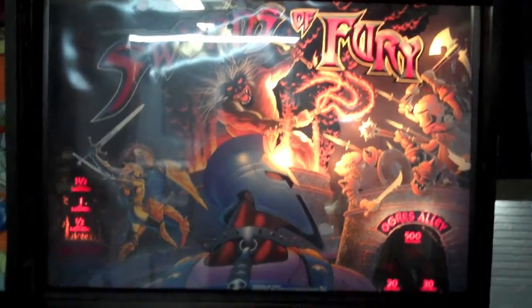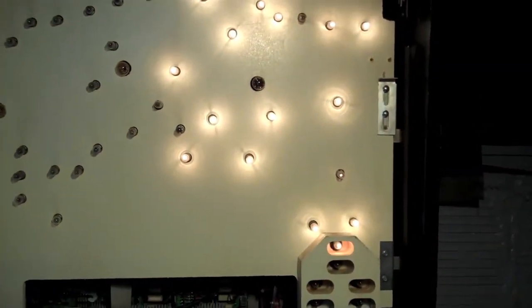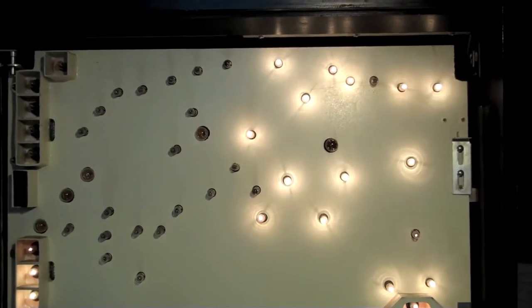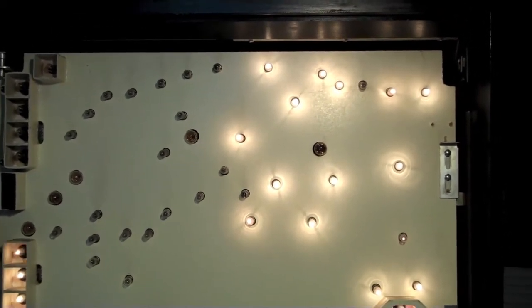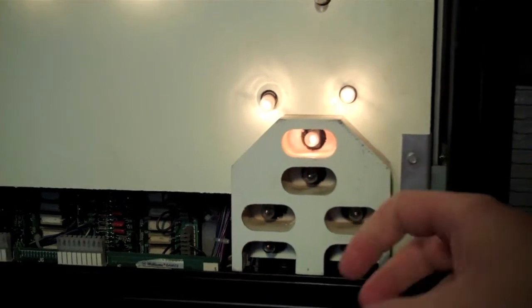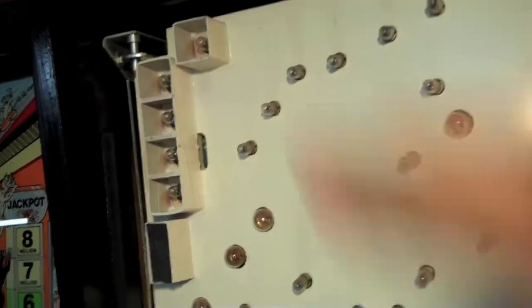We are going to get this thing torn apart and get some LEDs installed. We are going to start with the bulbs that go behind the back glass. Like I said, the left side of my GI up here is for some reason out — I am still trying to figure that out, troubleshooting. But for now, the bulbs that are working we are going to get those swapped out just for the video. There is actually red writing on the back glass, so we are going to use red LED bulbs here to color match, along with these bulbs up along the side and the little boxes here.